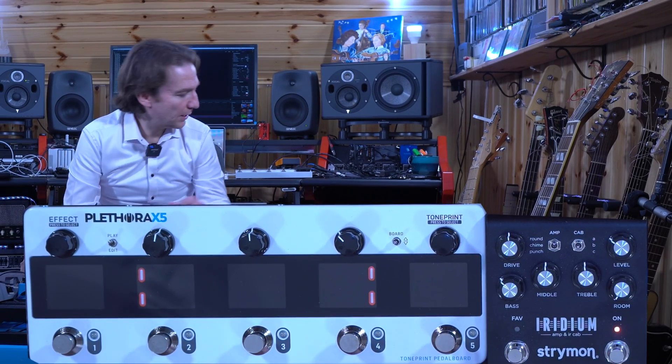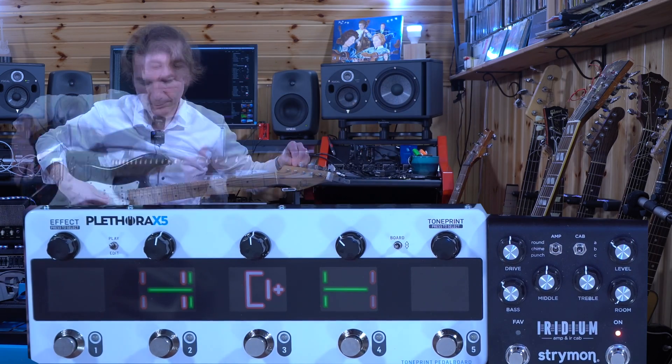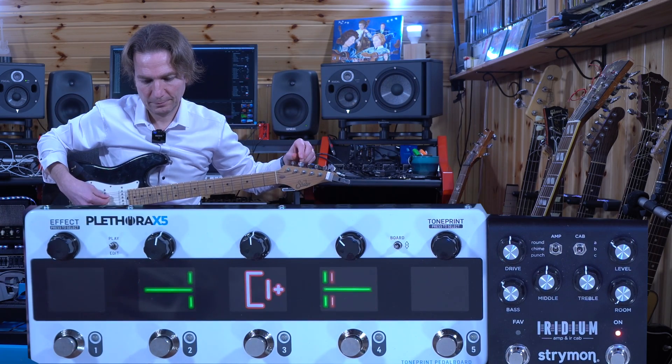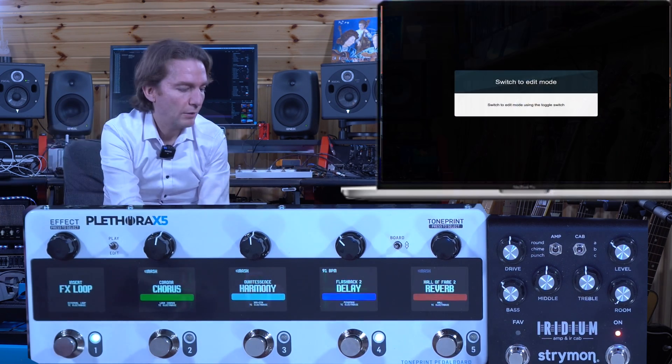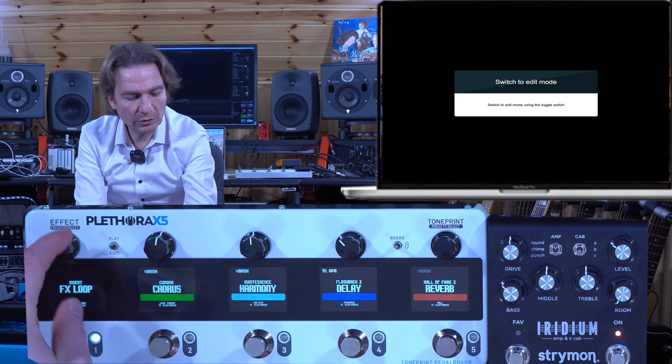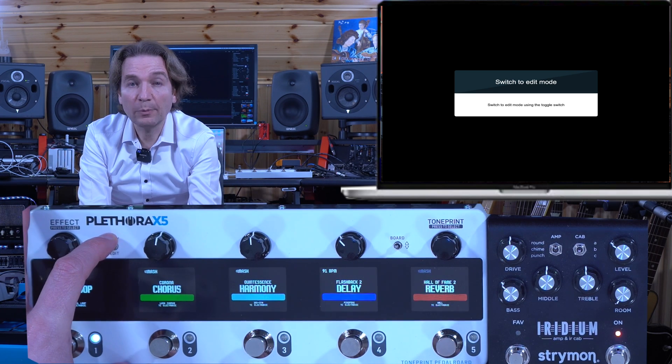And here we have the tuner. Now let's see what the new pedalboard organizer looks like.